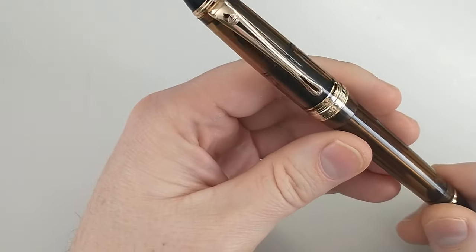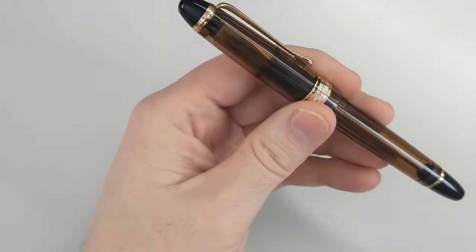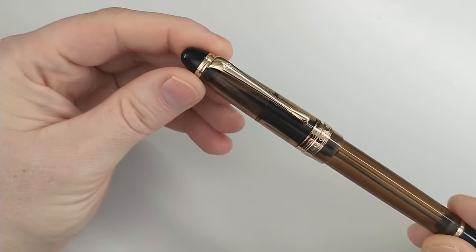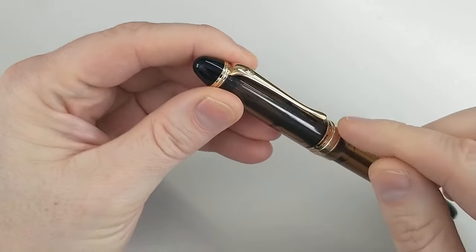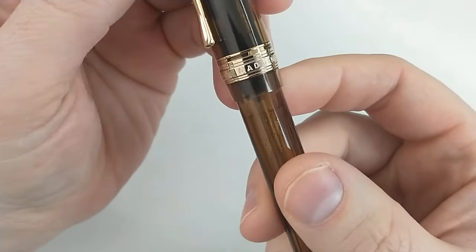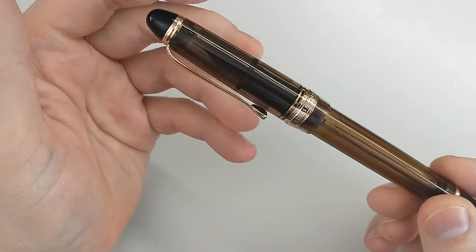I will show you how it comes apart, then I'll show you the filling mechanism, and I'll do a writing sample. Now, this pen is not trying to disguise itself as a Pilot. It does not have the signature Pilot clip with the round ball. It has 'Wingsung 699 made in China' on the band, so it's not pretending to be a Pilot.